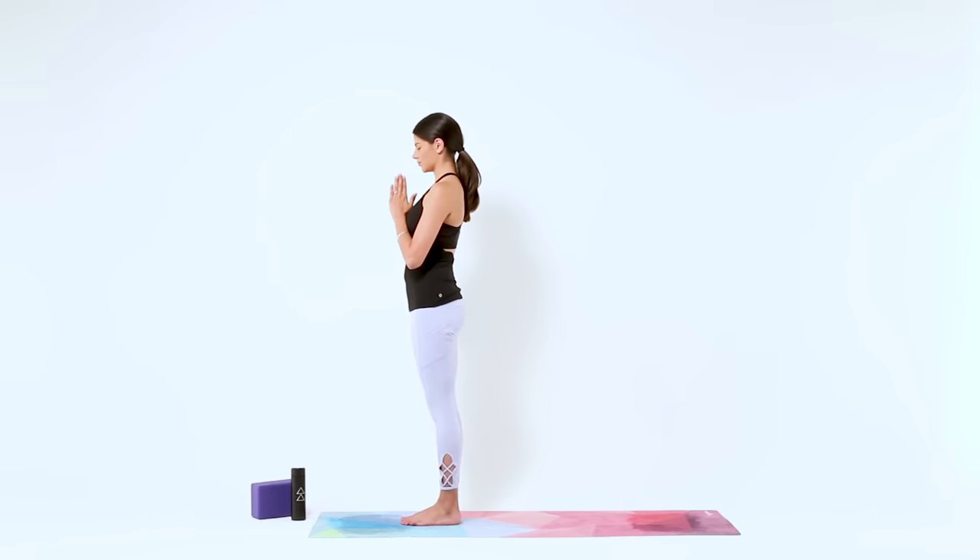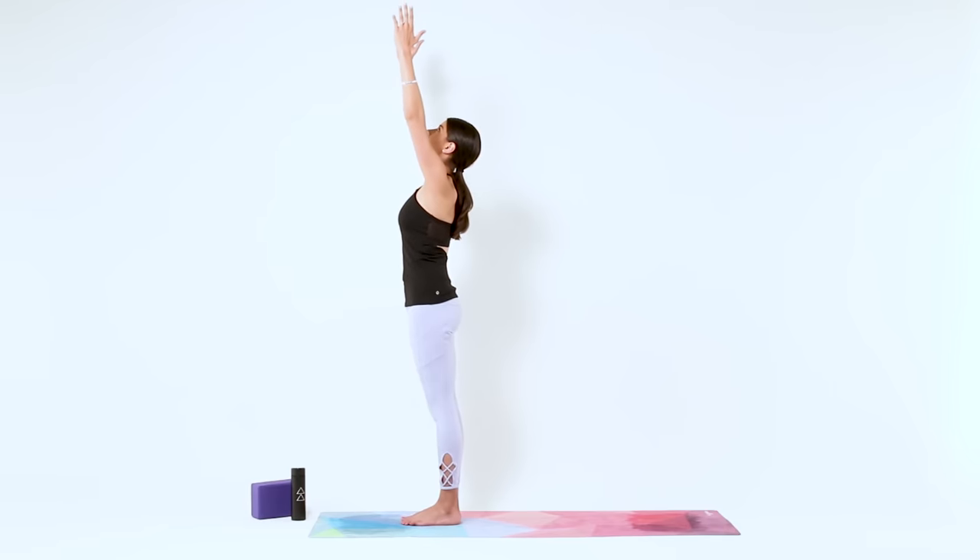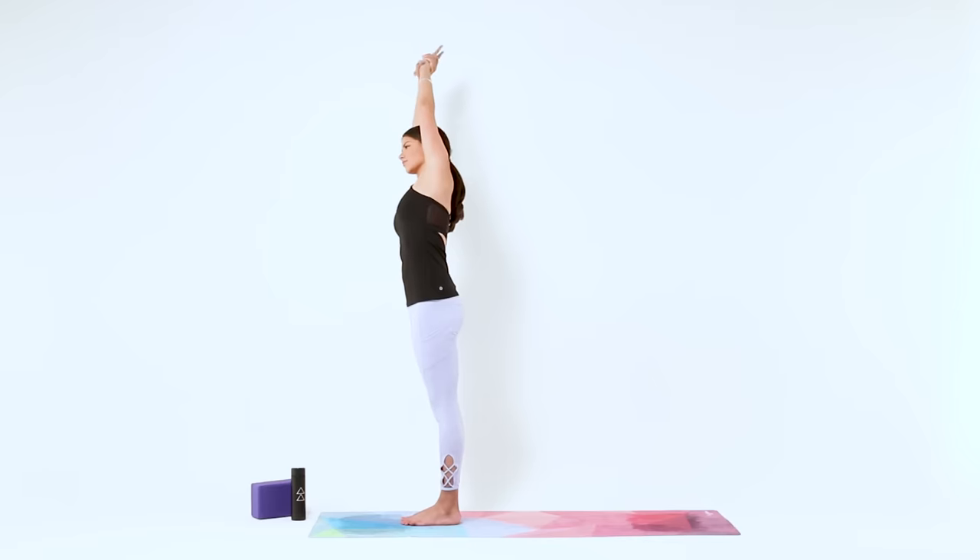So on your next inhale, reach your arms up for Mountain Pose. Firm up your body and to add a side bend, grab onto your left wrist and dive over to the right just a couple of inches. Feel your whole left side lengthen. Then come back to Mountain Pose and switch your grip. Grab onto your right wrist and dive over to the left. Make sure you're not curling forward, keep your chest open.